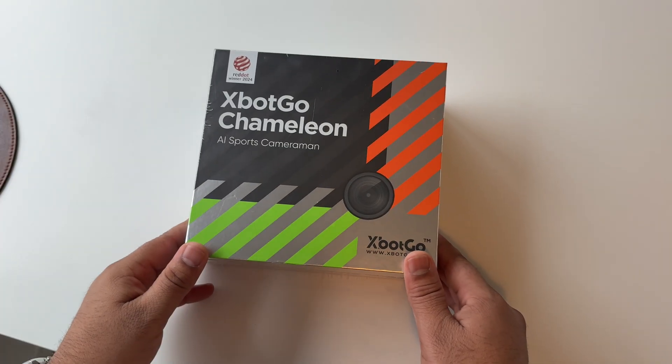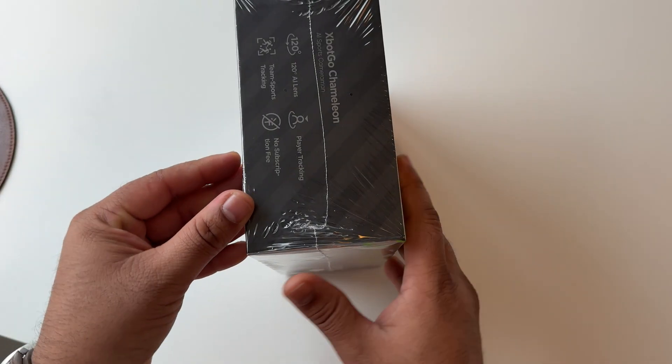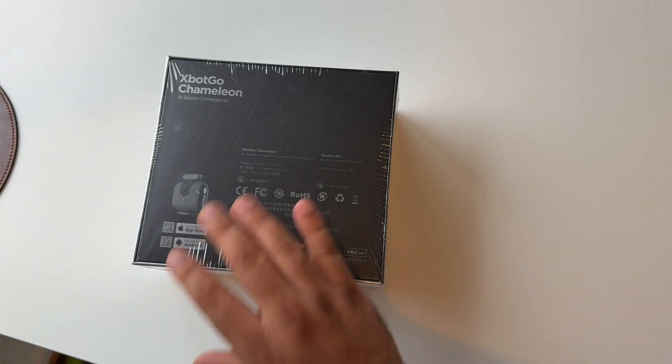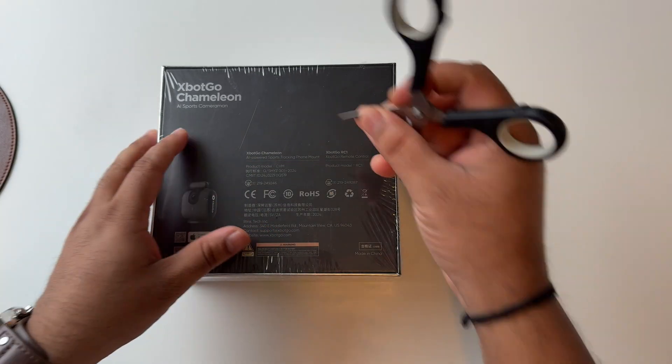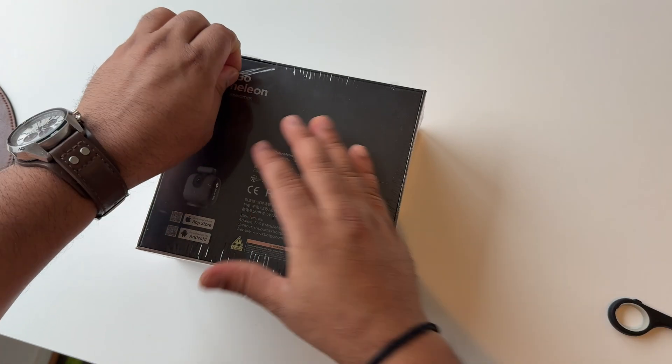Now let's start the unboxing of the Xbot Chameleon AI Sport Cameraman. The box is very nice — we can just simply use a scissor and open it. Okay, that's it.